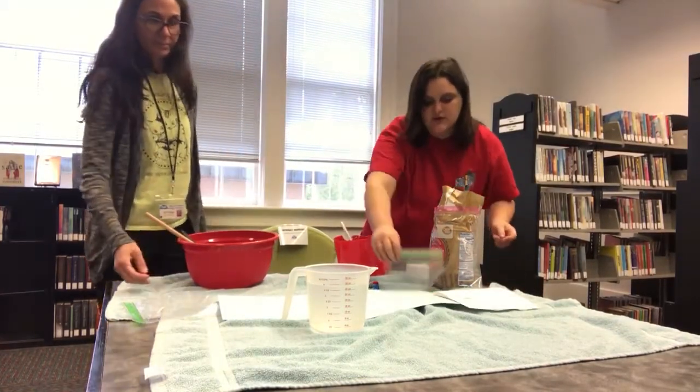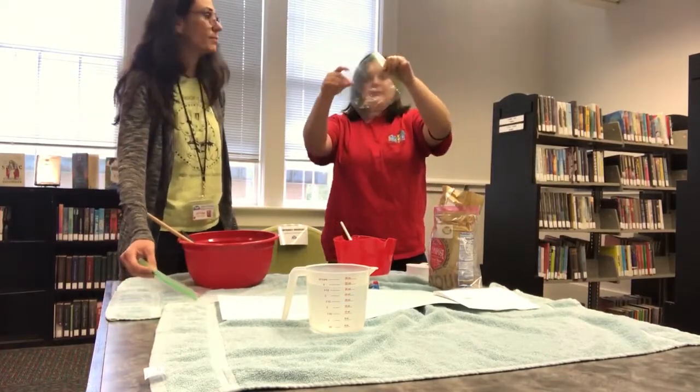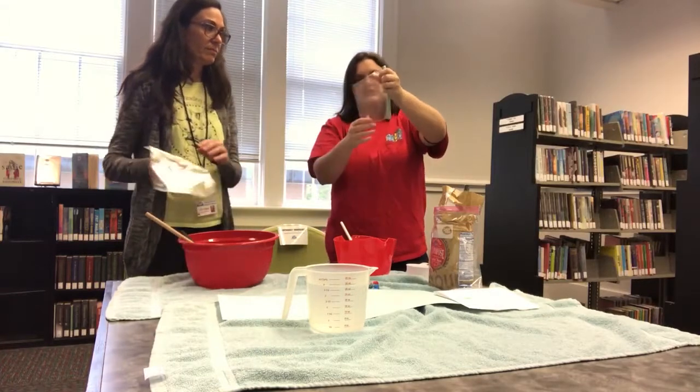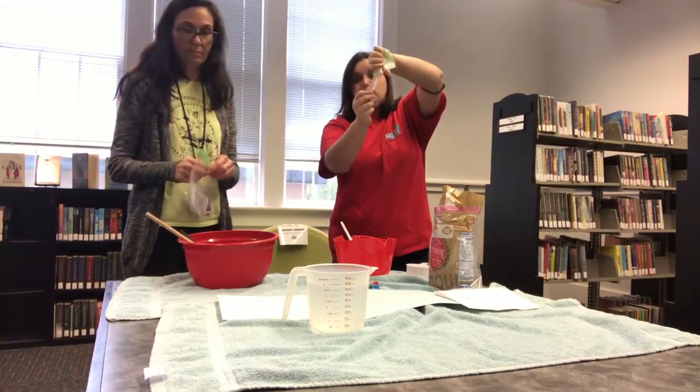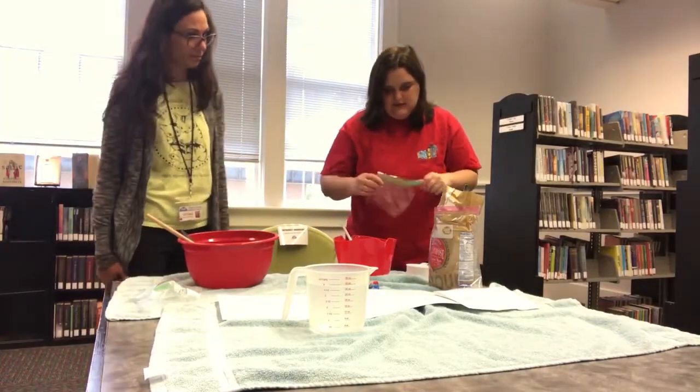Now for the squeeze bottles, you can also do a little cheat that we like to do. Take a baggie, fill it up, and then make sure your ends are closed and just cut off the end that you're going to use to squeeze the paint out. We'll show you once we get there how that is done.